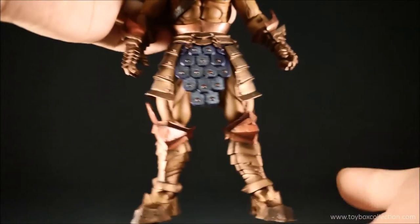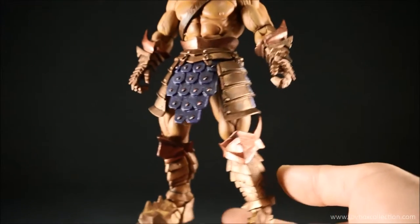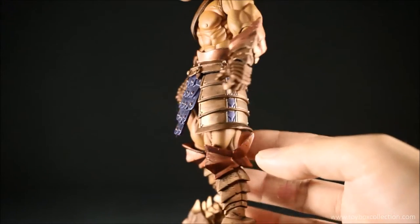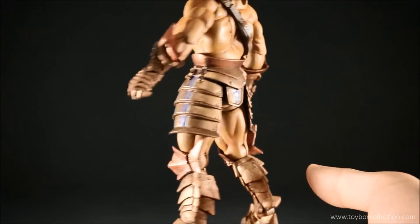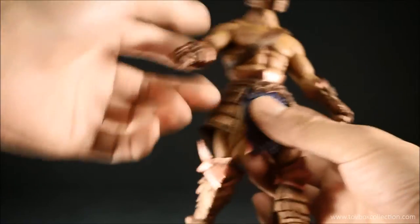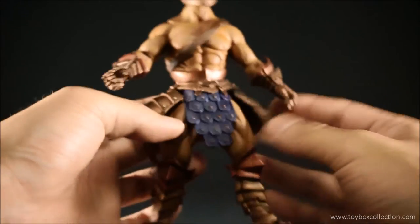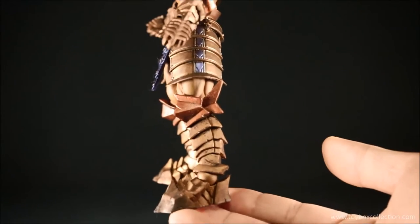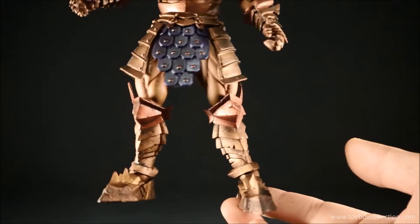Coming down to his waist armor — very nice purple and bronze color scheme again. These parts are soft so they move out of the way for articulation. And on the leg armor and foot armor, a very nicely weathered effect.